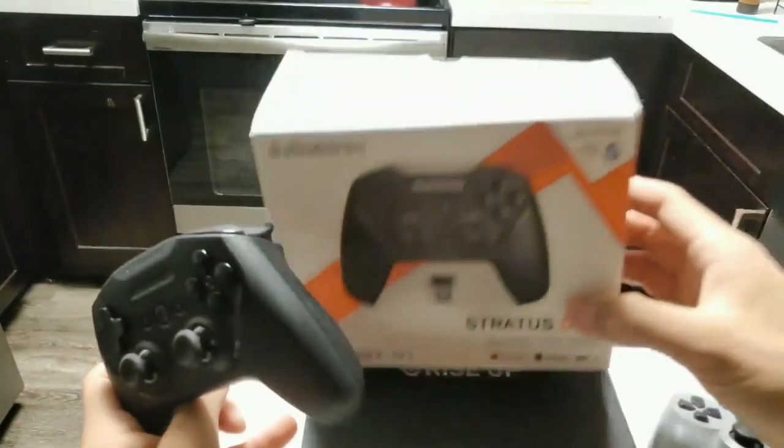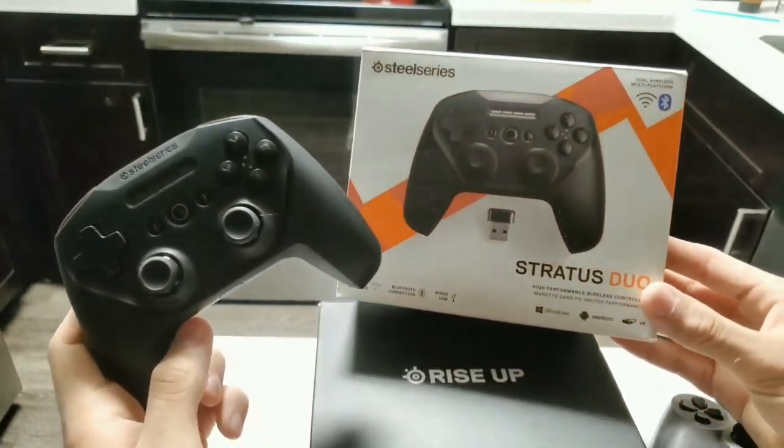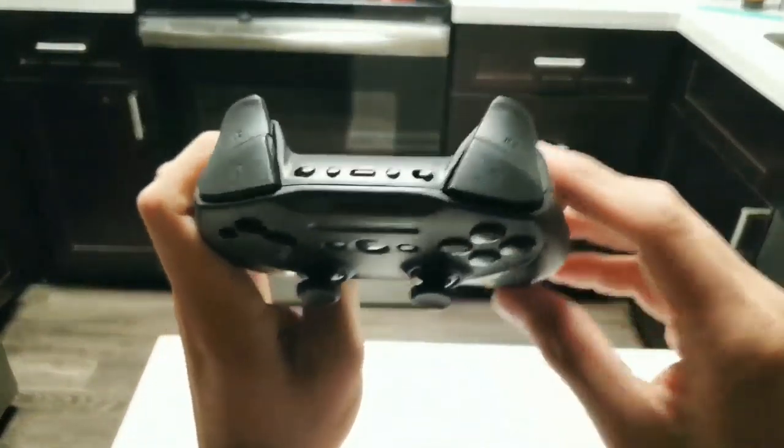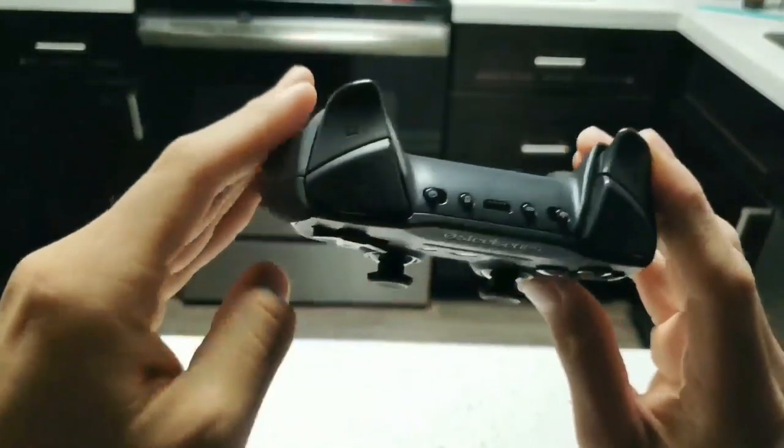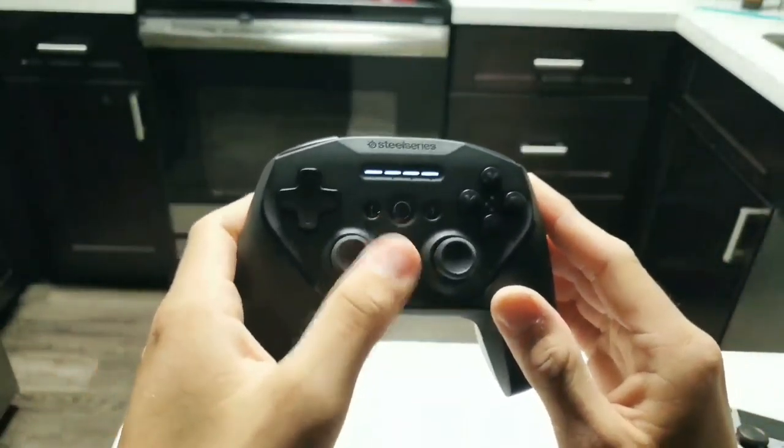Now that we've shown you what comes inside, let's show you guys how to connect the Bluetooth. To connect Bluetooth on the Strata Duos controller, simply turn on the remote and let the LEDs come right on.